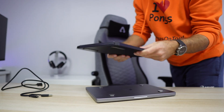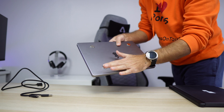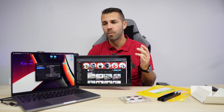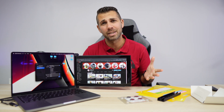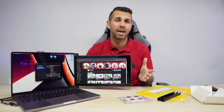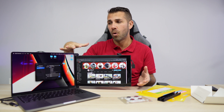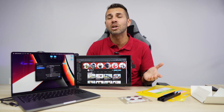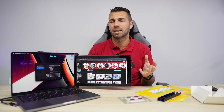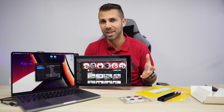The magnets are the one thing some of you might not enjoy. If you're using this intensively — taking it to work, bringing it home — you won't notice them because the display covers them. But if you only use the display occasionally and use your laptop more without it, you might notice the magnets and have mixed feelings.